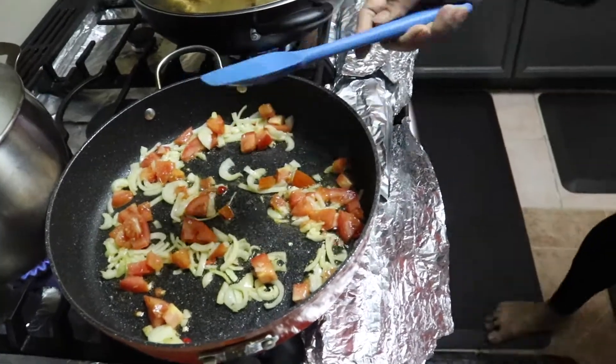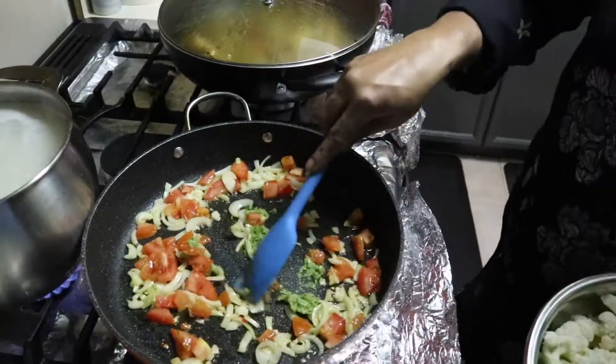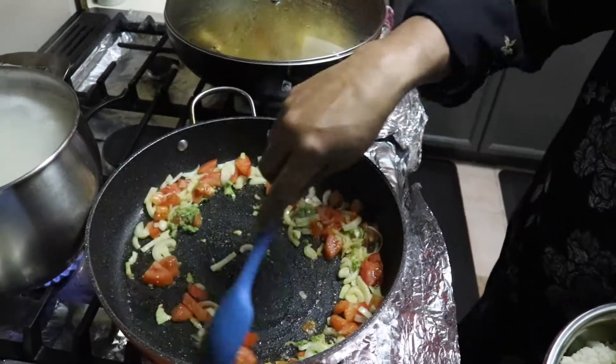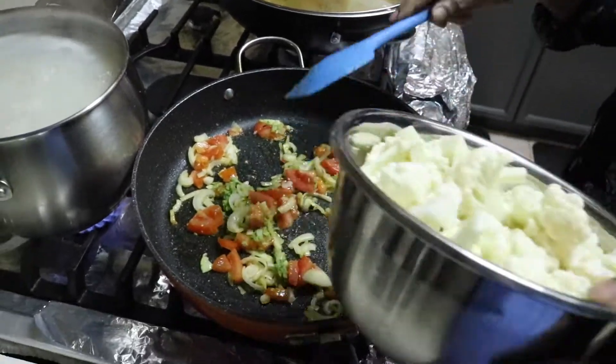Some garlic in there, the ginger and pepper, garlic, and also my cauliflower.